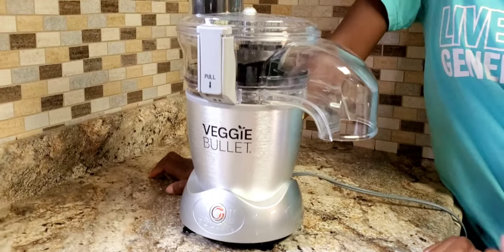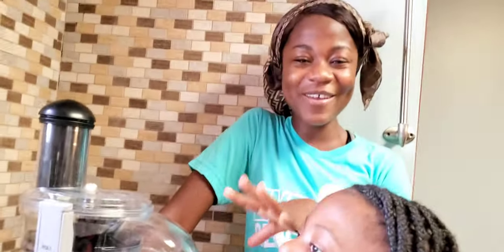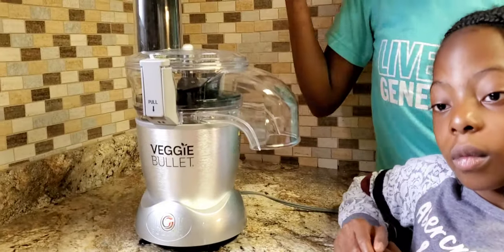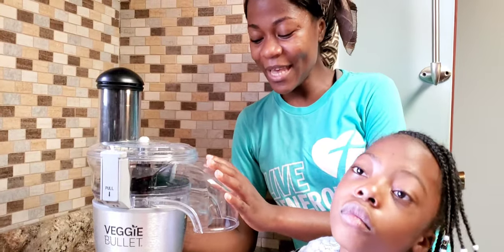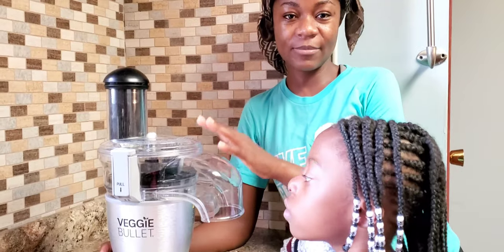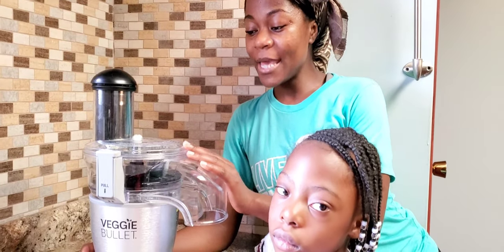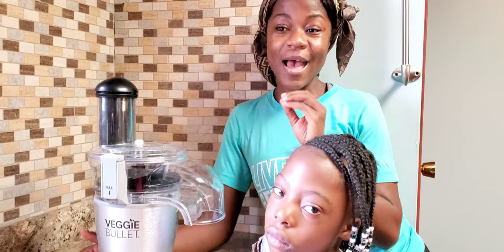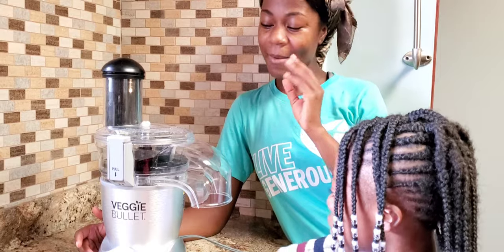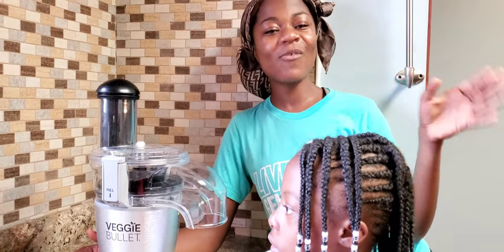I'll be introducing you to — I'm calling it the Grims Cutter. My librarian people, we already named it because we know it can cut greens: Grims Cutter. So we're not calling it Veggie, we're calling it Grims Cutter. But anyway, this is the Veggie Bullet from Amazon — I got mine from Amazon. It's made by Magic Bullet; the brand is Magic Bullet. But it cuts greens. And our cutting greens days are over.